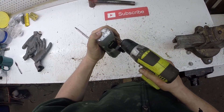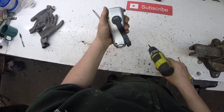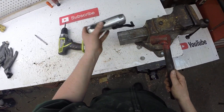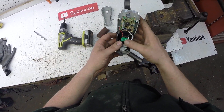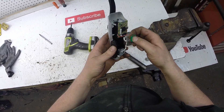That screw doesn't come out, but this one does. Guess we take it apart this way. There's the batteries.